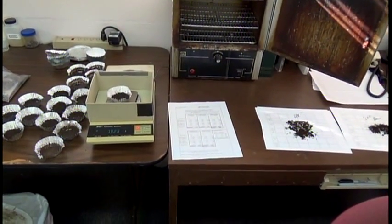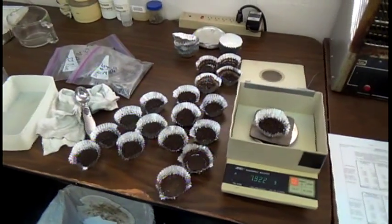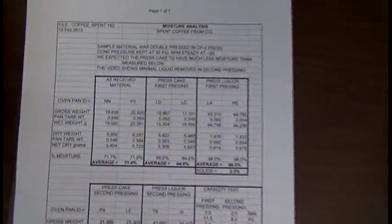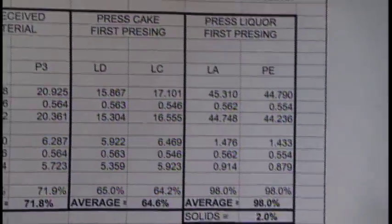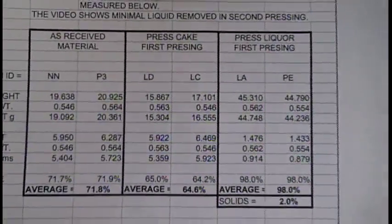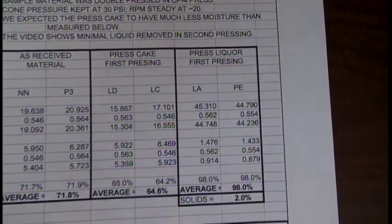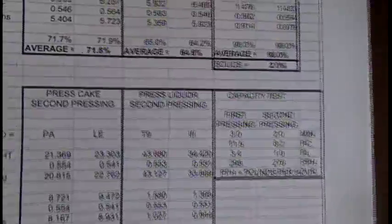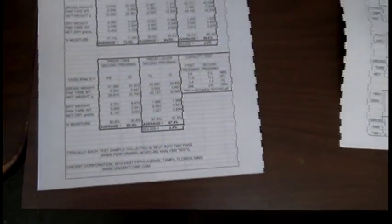The moisture analysis results came as such a surprise to me that we re-ran everything over again. What we found was I'd expected the material to squeeze down to about under 60% moisture. Instead, with the first pressing we were only at 65% moisture. Also in the video I commented we didn't get out much additional water with the second pressing, yet we went from 65% down to 61% — a big drop. I can't explain that.